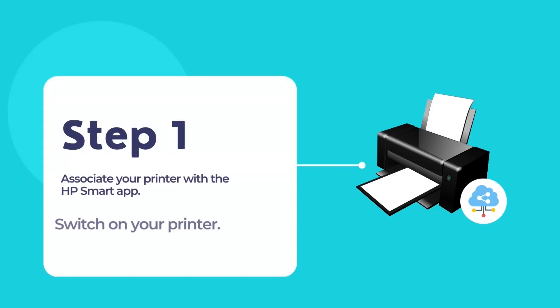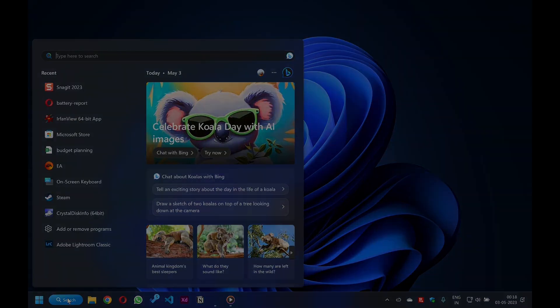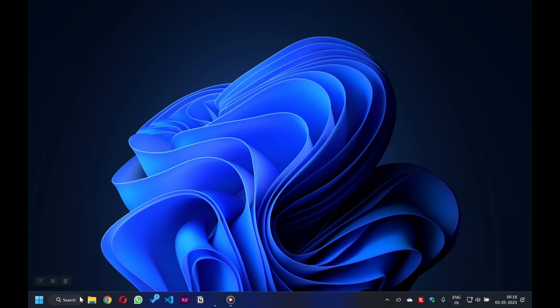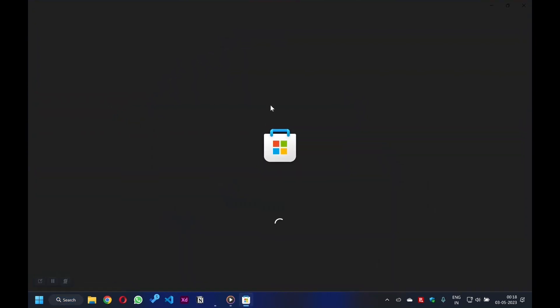In order to install the HP Smart app, first switch on your computer and look for the search bar on the taskbar — the magnifying glass icon on your desktop. Ensure that your printer is connected to your computer either through USB or that its WiFi is turned on. You do not have to configure the USB or WiFi connection yet; we will show you how in this tutorial. Click on the search bar and type 'store.' The search results will display Microsoft Store with its icon. Click on that option to open Microsoft Store.